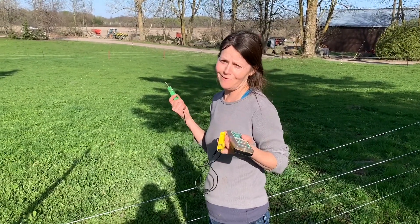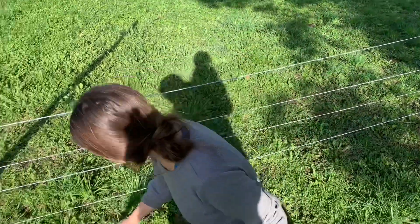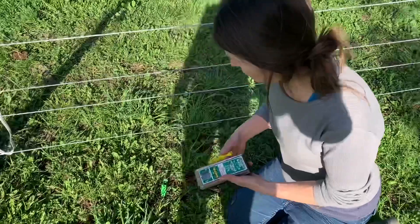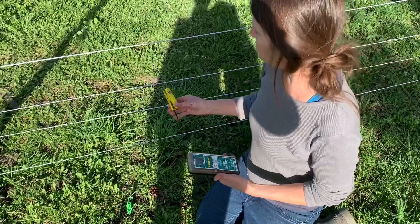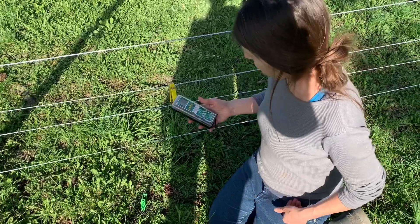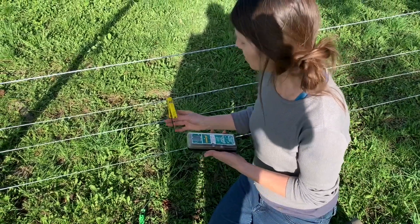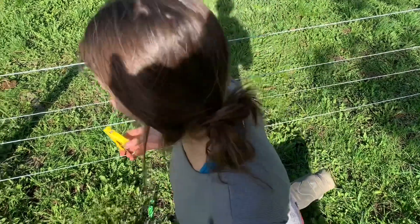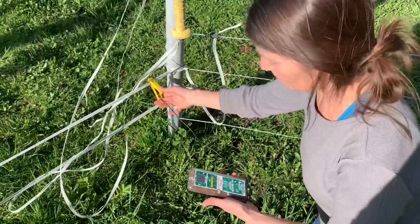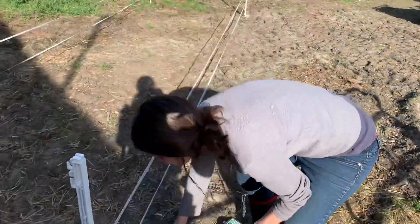With this electric fence we want to make sure we've got power and electricity, so this here is an electric fence tester. I'm going to stick this in the ground and attach this to one of the wires and hope for the best. There's no shock on this — that's not going to work. How about over here? Nope, there's no shock sensor here either.